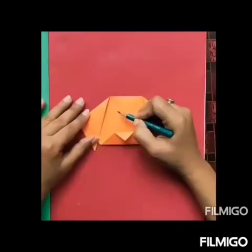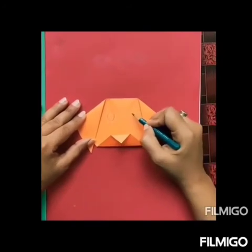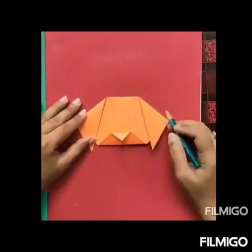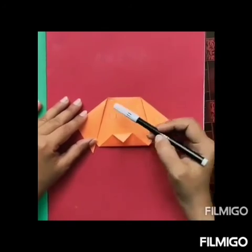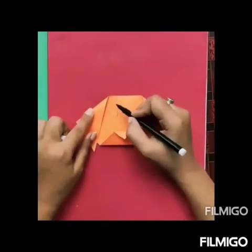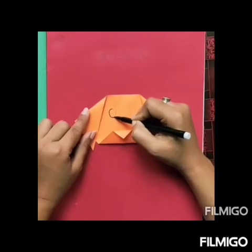Now take a pencil and draw ovals — one on the left and other on the right. Drawn very good. Now we will draw it with sketch pen. Children, while crafting this dog, you can also take help of your parents.